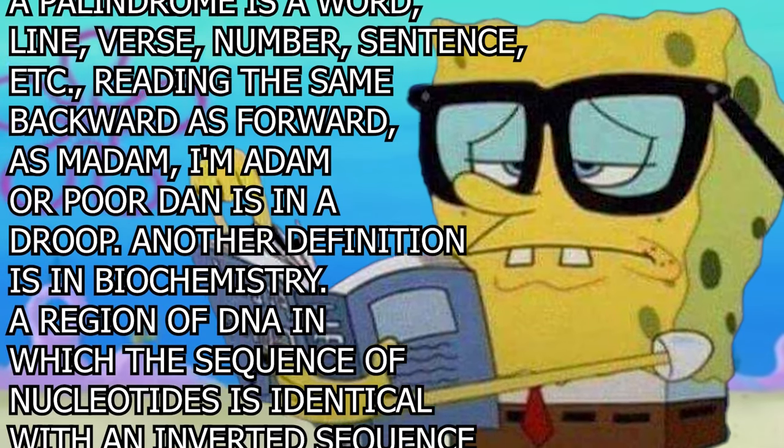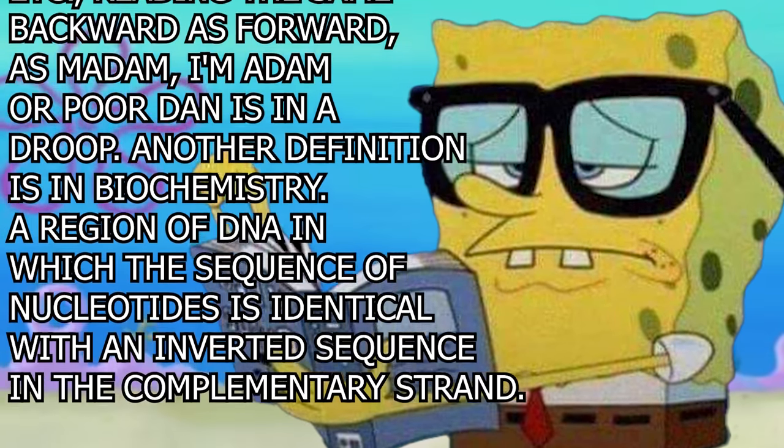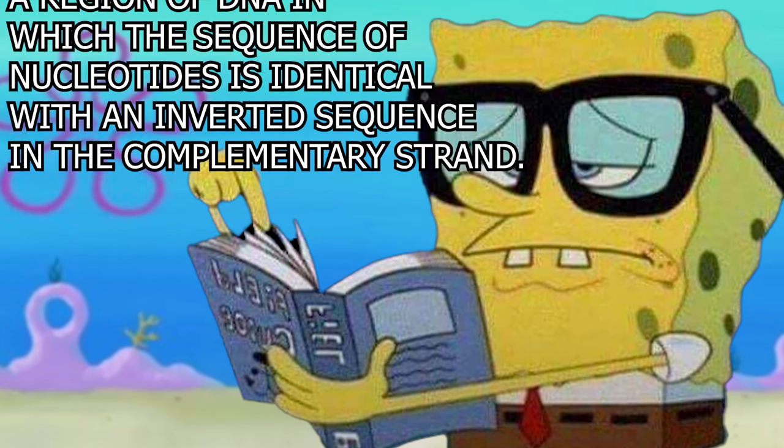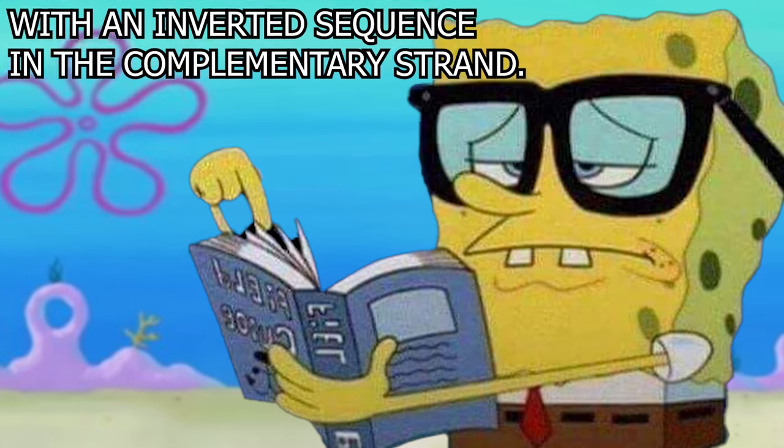As in madame, hi madame. Our cordon isn't a droop. Another definition is in biochemistry: a region of DNA in which the sequence of nucleotides is identical with an inverted sequence in the complementary strand.